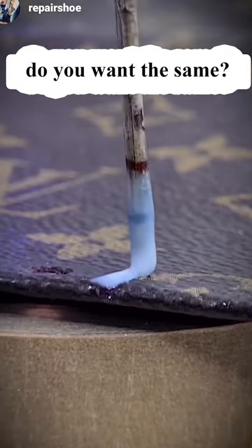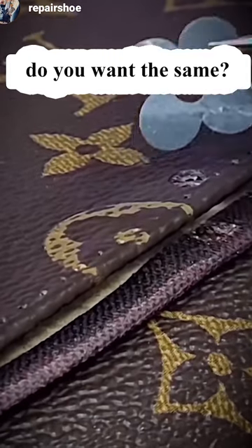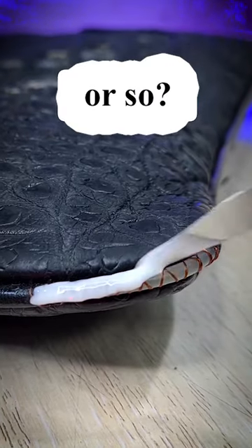I regularly receive messages asking how to restore the edges on a bag, how to match the color to the original and dye the leather, how to replicate textures with Louis Vuitton.